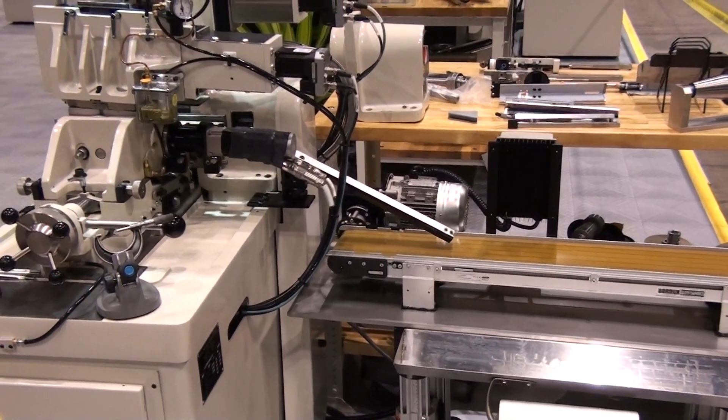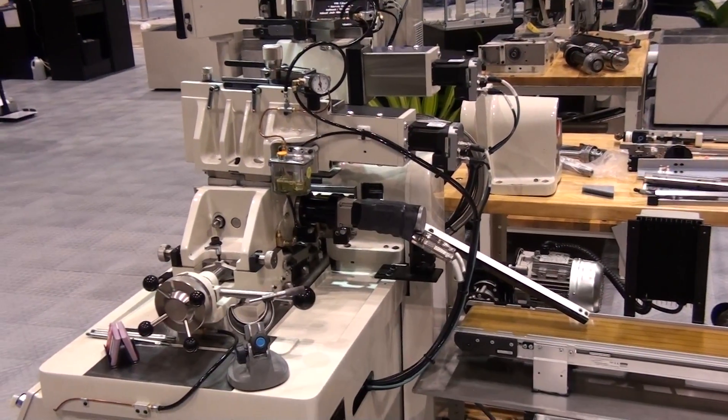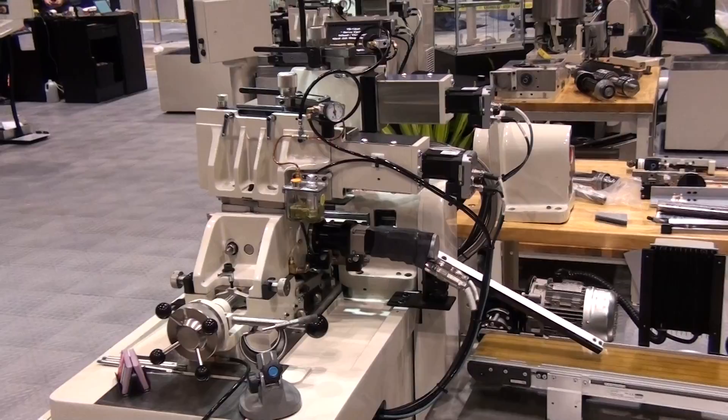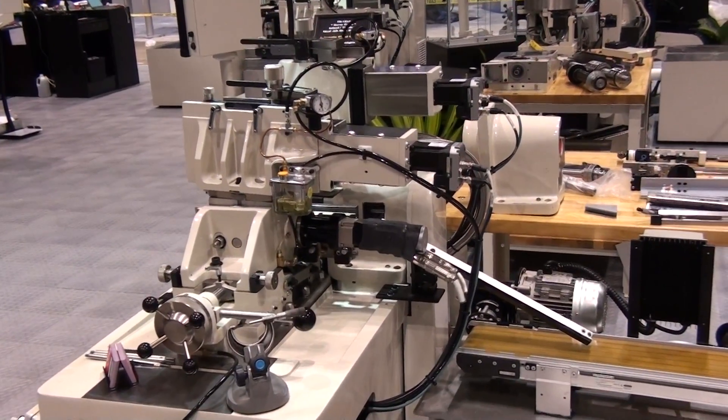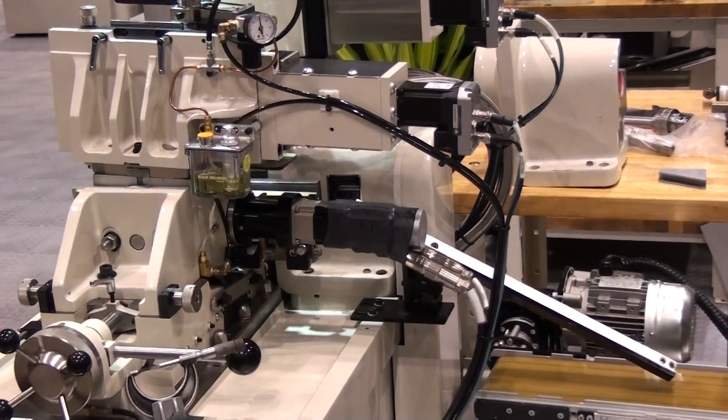There have been many updates to the machine base and the controls. All machines come standard with a servo drive for the regulating wheel. The regulating wheel speed is controlled by a touchscreen operator interface.